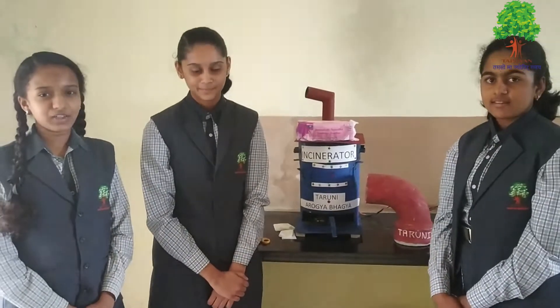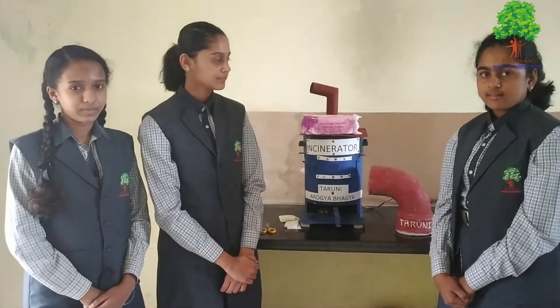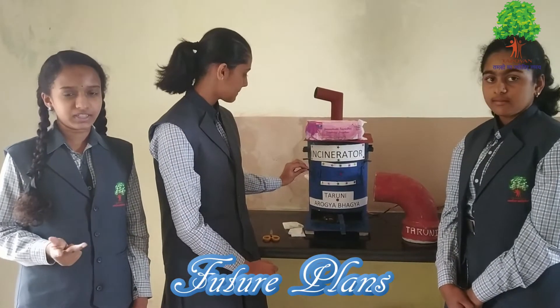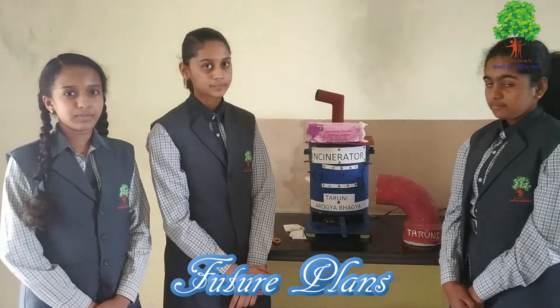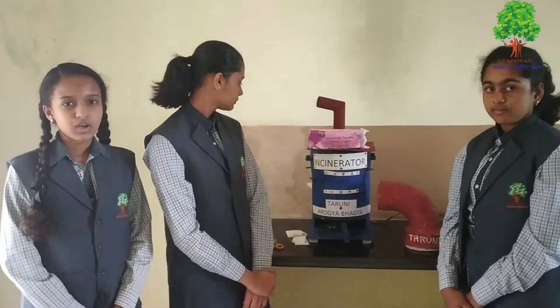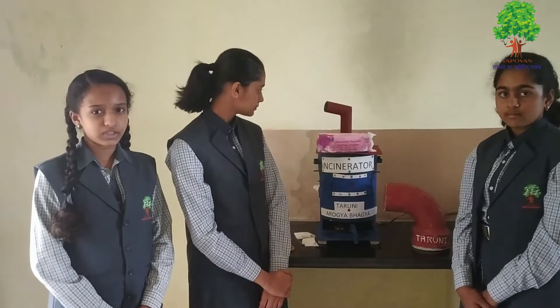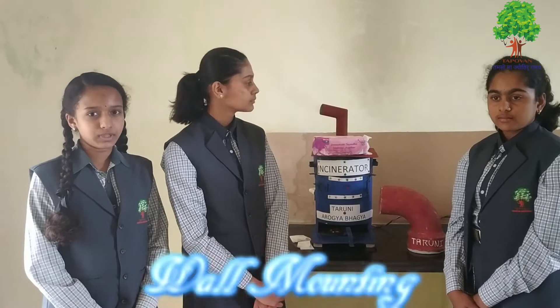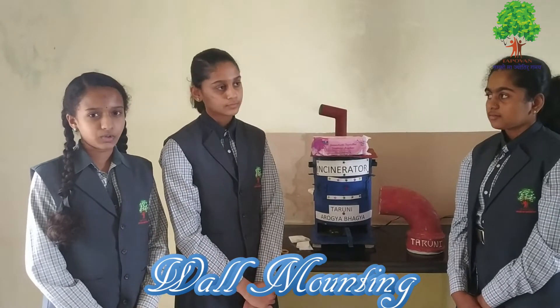The fully automatic machines can be made by using advanced sensors, primers, and digital displays, making it electronically more effective. Our future plans include wall-mounted models that could be installed inside or nearest to a wardrobe, which will need plastic work to send the chimney out through the wall.